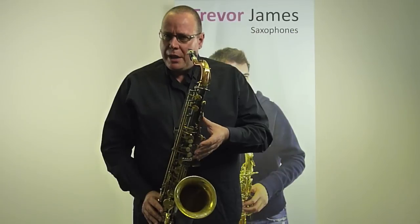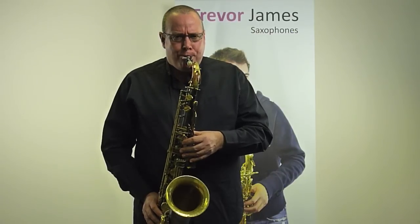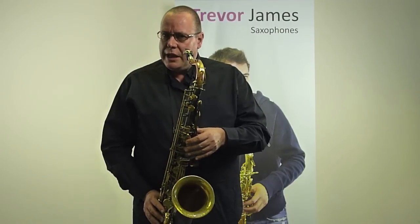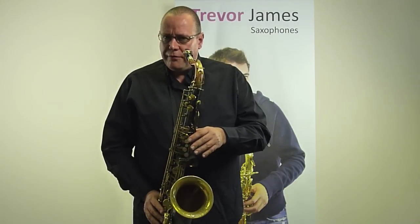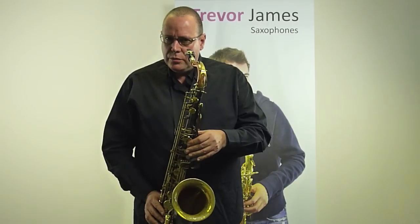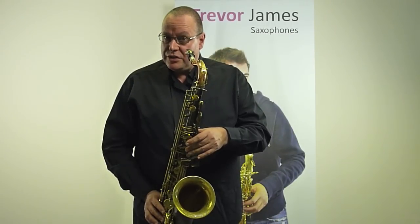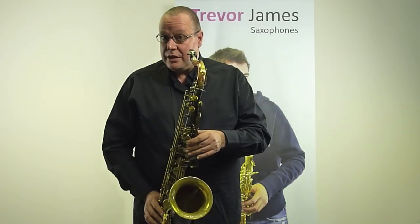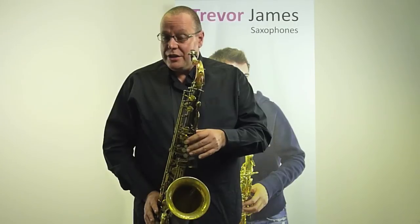Now if we played G major but played a wrong note in there, we know that the interval is wrong. We played a wrong note on the fourth note: the interval between the third note, which is B, and the fourth note, which should be C but was in fact C sharp — that interval was now changed. That interval changing completely changes the face of this scale. We want to hear a major scale, but at that particular moment it's wrong, and we can identify it's wrong because the interval is wrong.